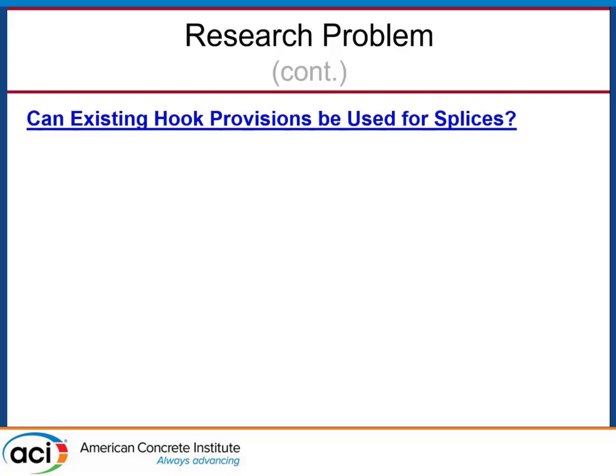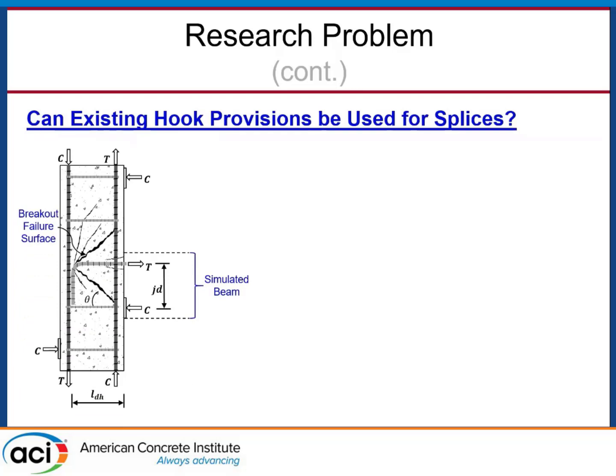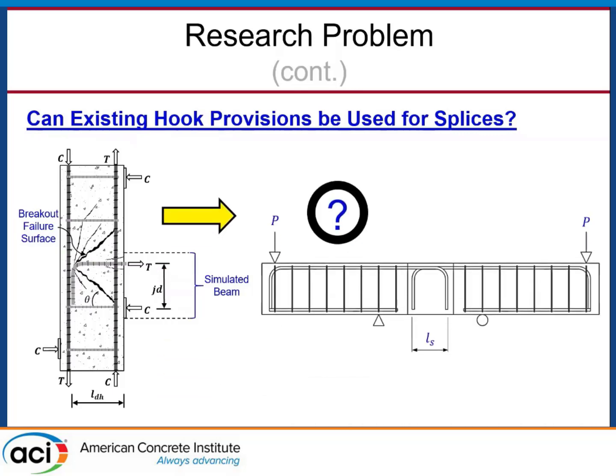When you look into how those equations are formulated for hook bar development length, they're often derived through testing of beam-column joint specimens in which an embedded hooked bar anchorage is pulled on in a simulated beam joint. Those are used to create our hook bar development provisions. However, does that work in this application? Now instead of dealing with a beam-column joint and a flexural element, we're dealing with a beam — so that's what we're trying to figure out.